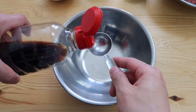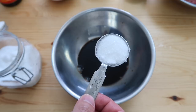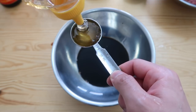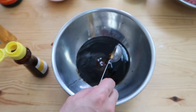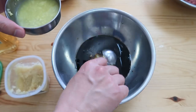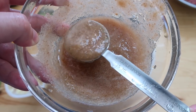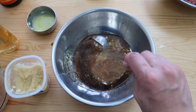Let's start off with seven tablespoons of soy sauce, three tablespoons of sugar, two tablespoons of honey, one tablespoon of sesame oil, one tablespoon of minced garlic, two tablespoons of ginger juice that we just made, and four tablespoons of pear juice — and with the leftover pear juice, you just take a shot of it.